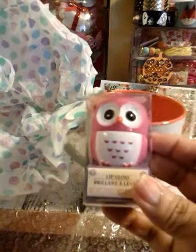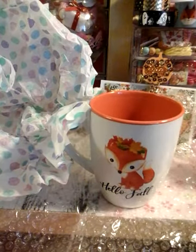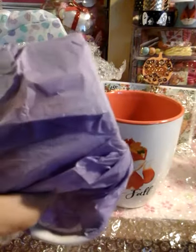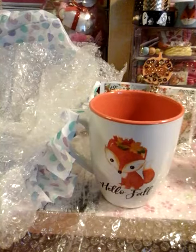Thank you Sharon. And look — oh my God, a lip cloth! How cute, oh my gosh. I'll make sure I carry that in my purse. She wrapped this one too. Oh my God, you're so cute lady. Oh my God, I love it.